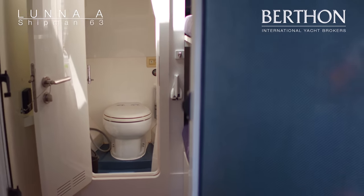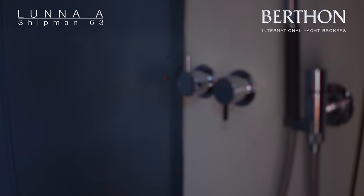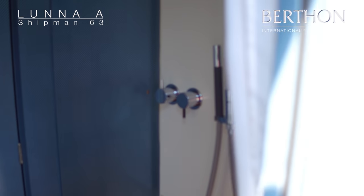So this is now the shower. You can see there the door — these aren't watertight bulkheads but they are waterproof doors. The shower unit is on the right and there is a seat on the port side.